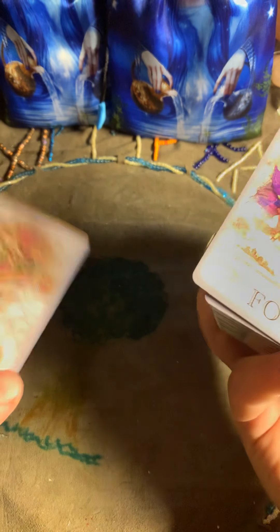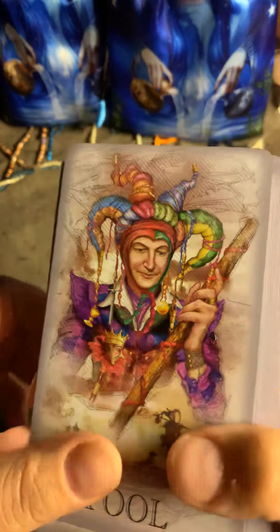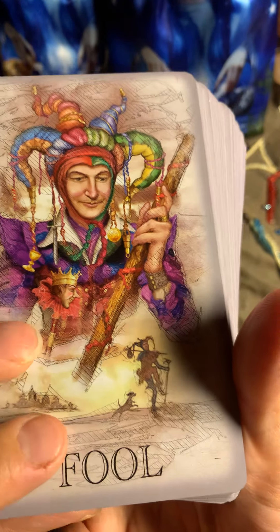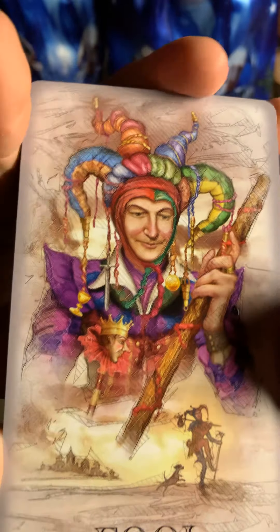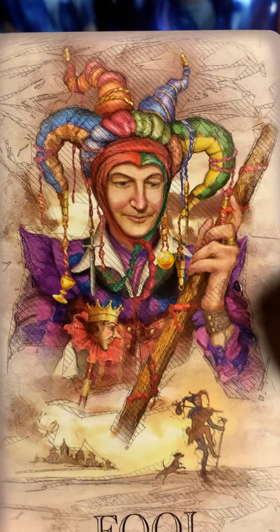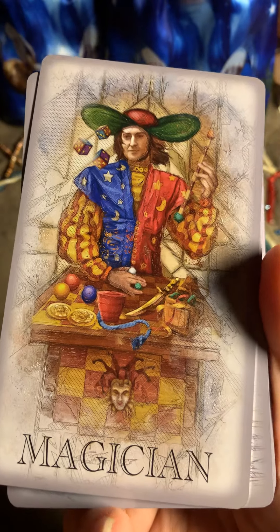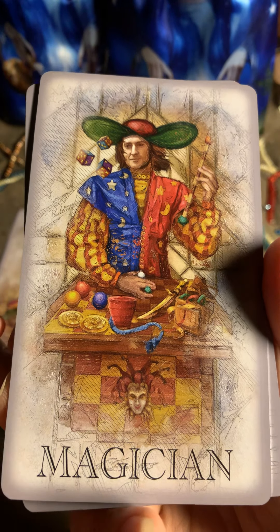Let's start with this review. This is the Fool. Somehow I feel that this deck will be different from the first one. Here is the Magician.